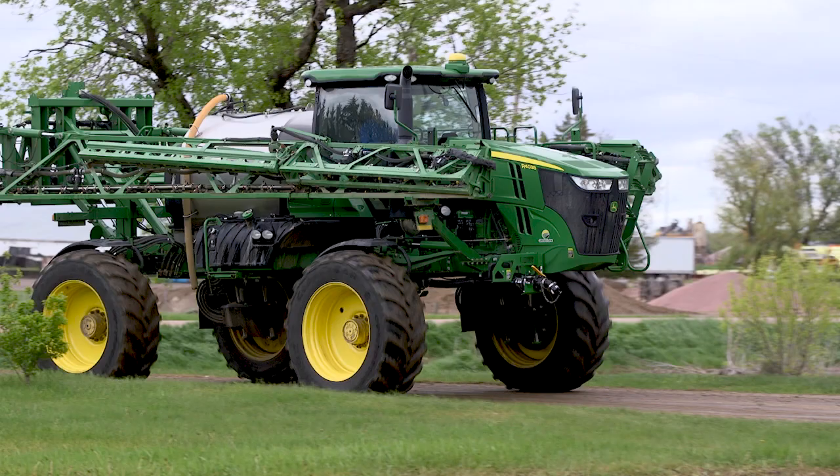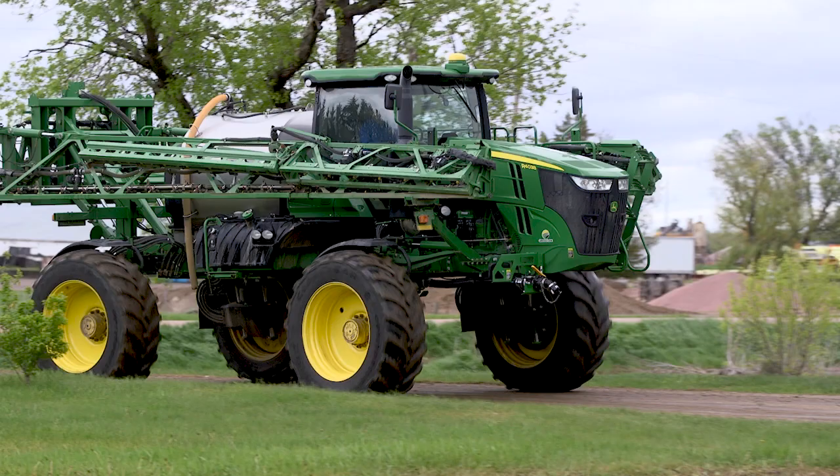He came to me and said the problems he was having — wanted a better tire than what they were running. This was the best tire I could put on for his application. We decided to put these LSWs on this R4038, and I knew right away driving out of the yard it was a different machine. You couldn't buy them back from him — there was no chance you were going to buy them back from him.